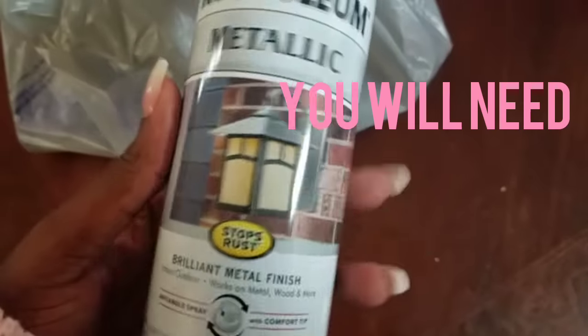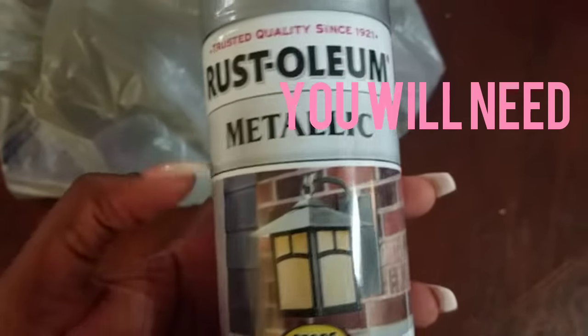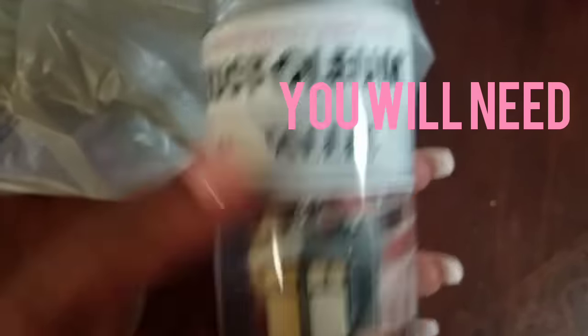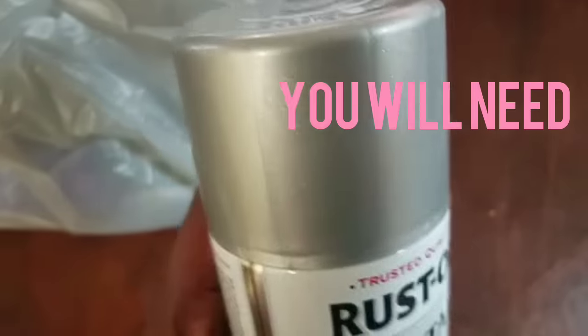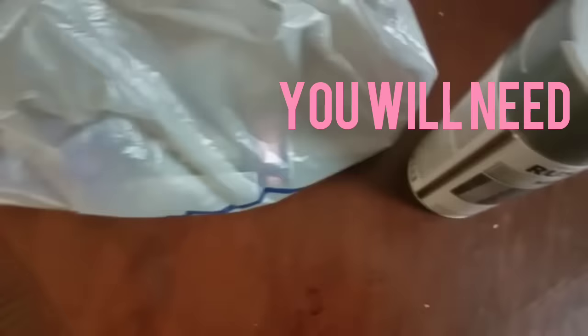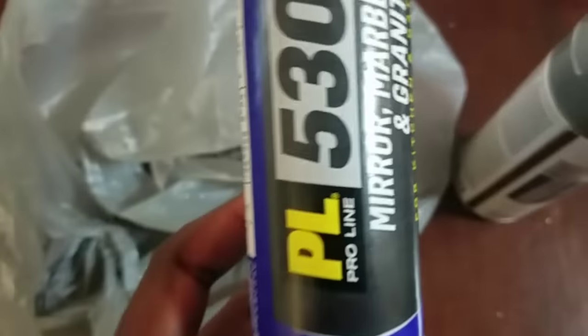The first item you will need is spray paint to spray paint the parts of your cardboard box that you think might show. You want it to be metallic silver to match the whole theme. By the way, I changed because it's raining outside and I'm going to have to go outside to do some spray painting, so I need to be covered up.